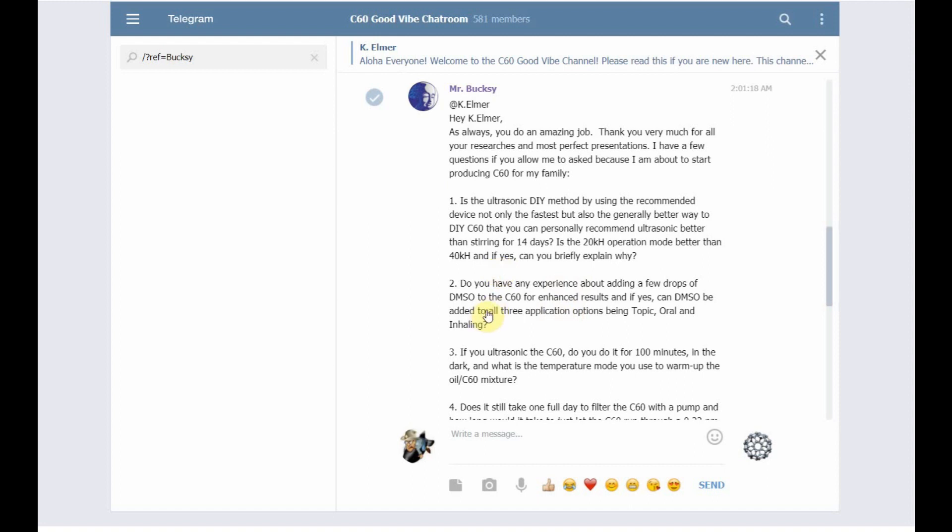The first question is: is the ultrasonic DIY method, using the recommended device, not only the fastest but also the generally better way to DIY C60? Is ultrasonic better than stirring for 14 days? I can't recommend ultrasonic as the best fast way. When you look at making C60, there's a fast way and then there's the benchmark standard Bati way, which is the two-week stir — that's the standard.